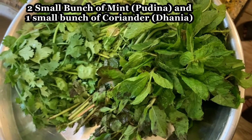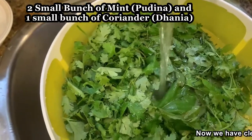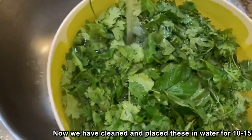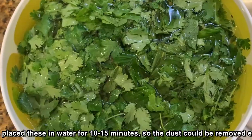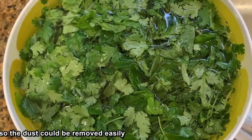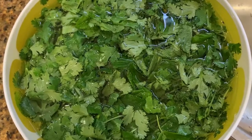Now we have Emily and Pudina's Chutney. We have cleaned Pudina and Dhaniya and we have washed it. We have cleaned them in the water and cleaned them up.